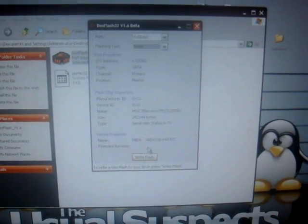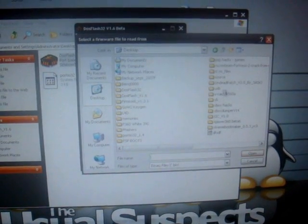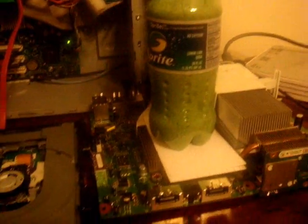Now up here you just go down there, select write, and just write the flash. Now look for the banku800 — go to desktop, look for the folder. Okay, there it is — banku800. It says erasing, writing bank zero. Now you gotta wait. Now it's finished. You got your banku800 flash now.